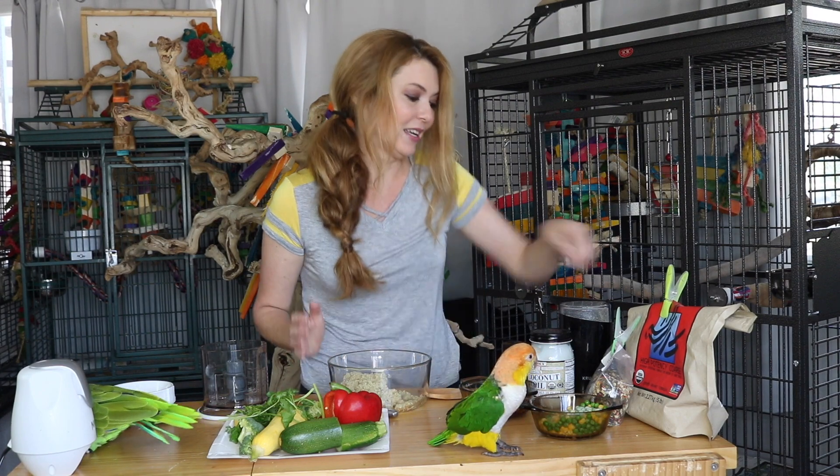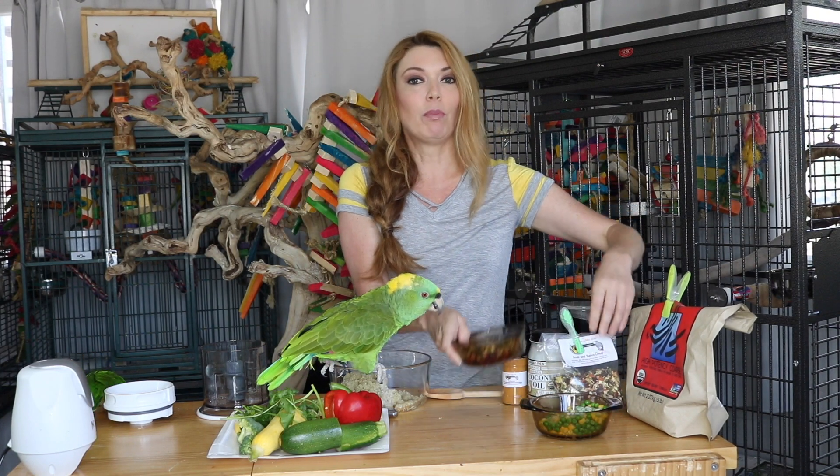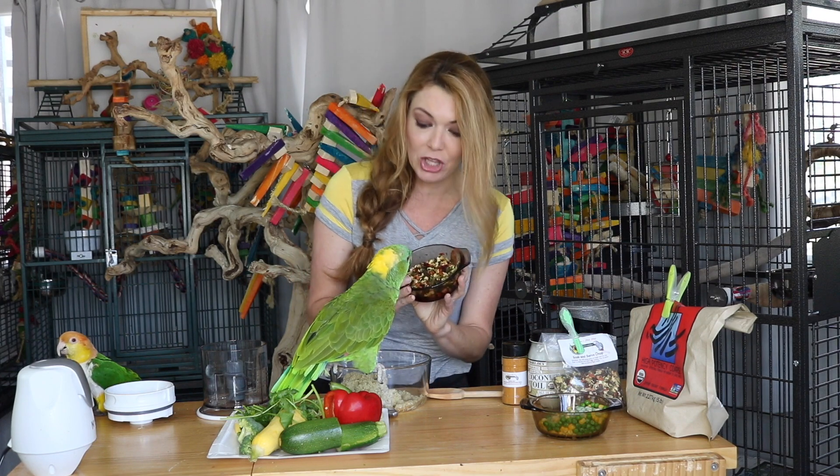So first we're going to start out with organic quinoa. I've already cooked it, it's here and ready to go. Then we are going to add Soak and Serve Chop by Christine's Chop Shop. Her product is amazing — there are so many healthy options that she sells. To prepare it, we added boiling water — the birds were not here because it's not good to have anything hot near your parrots — then I added Christine's Chop. Equal parts of bowl, let it sit for 15 to 20 minutes so it's nice and soft.